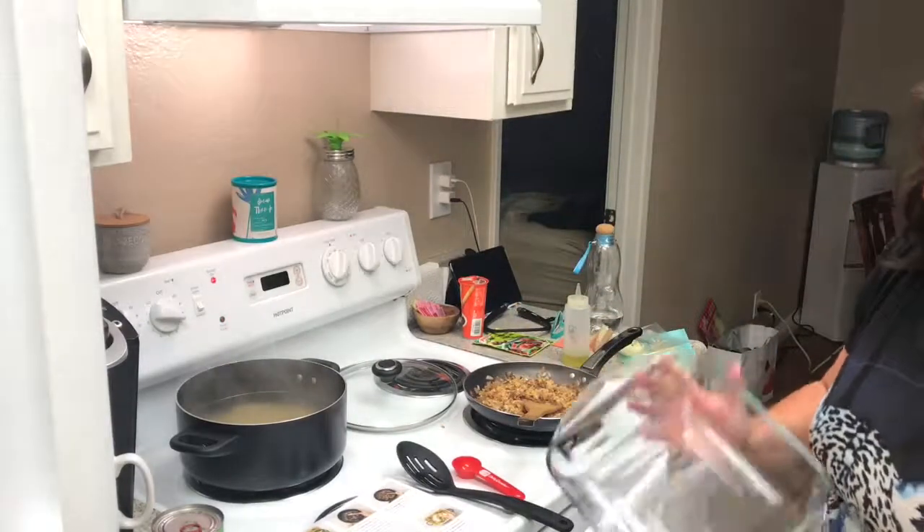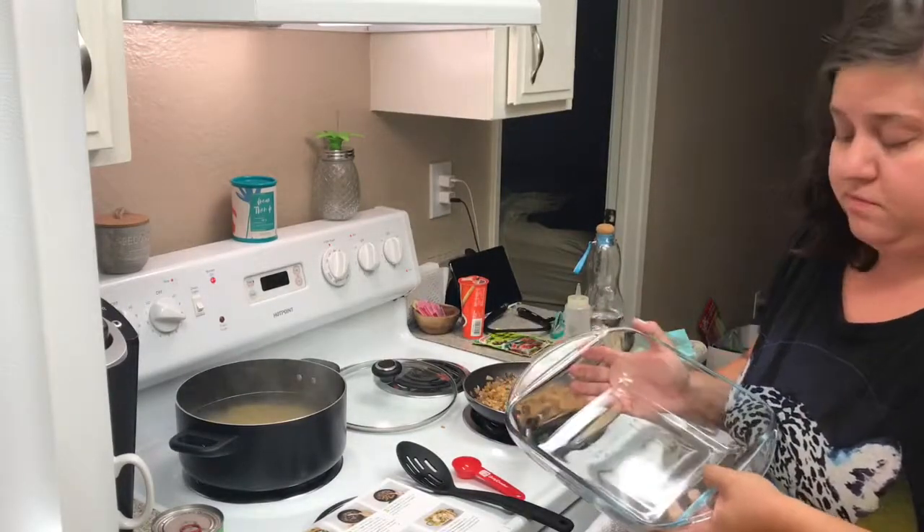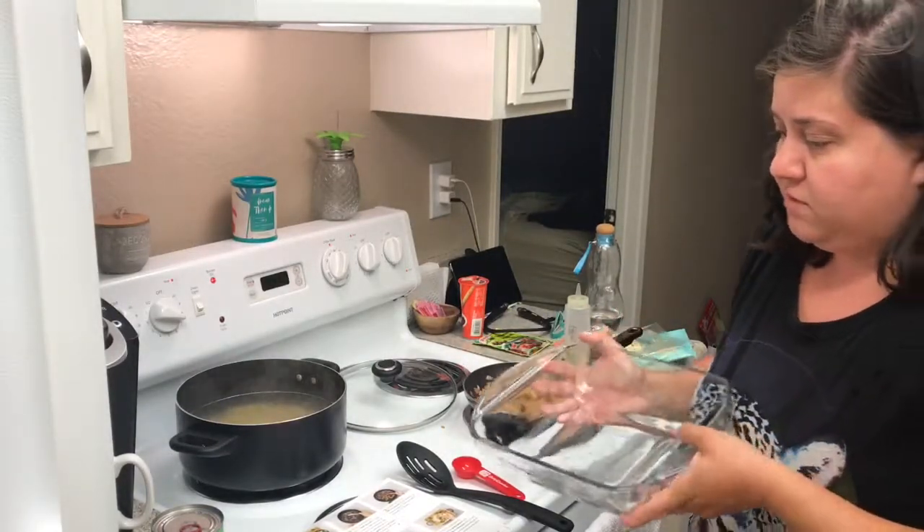I might need this baking dish because I don't know if my pan can go in the oven or not. I just want to be extra careful, so I'm going to use the baking dish.